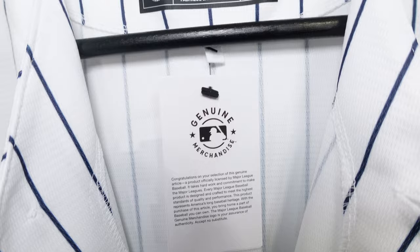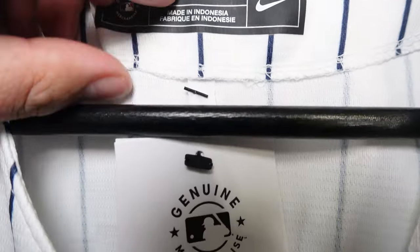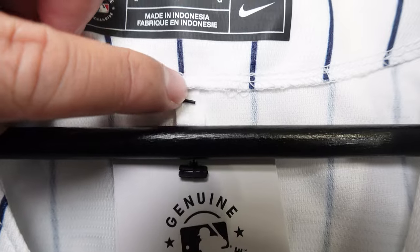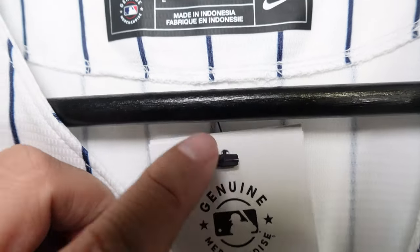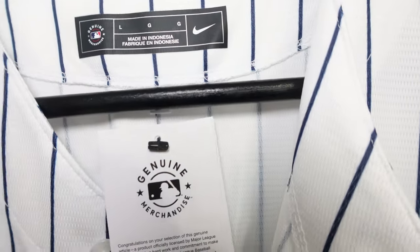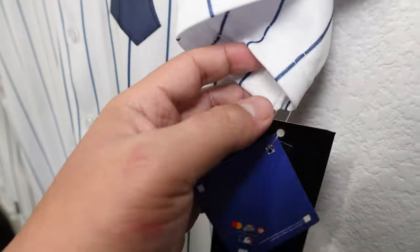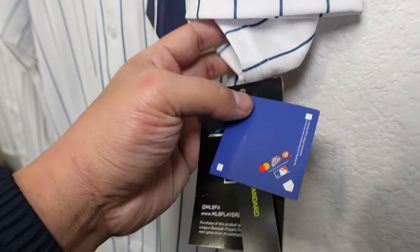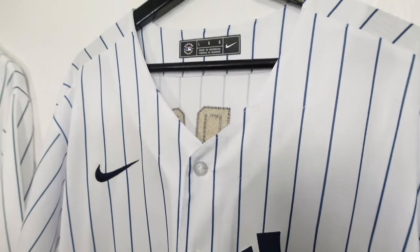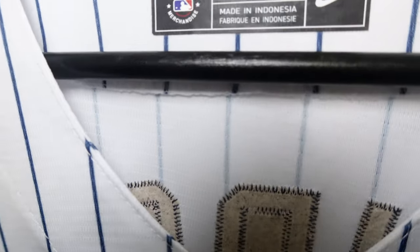A good way to spot a fake is the placement of retail tags. On legit genuine Nike products, there's a little tag right underneath the collar — an extra piece of fabric where they attach the hangtag, so when you pull it out it won't ruin the fabric. On the fake versions, they just hang the tag anywhere. The key tell is that legit ones will have that extra fabric attachment point and fake ones won't.